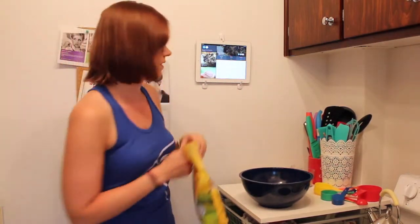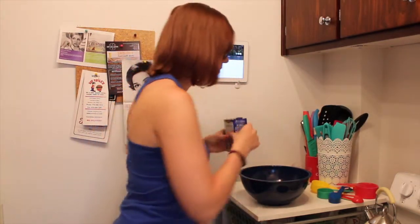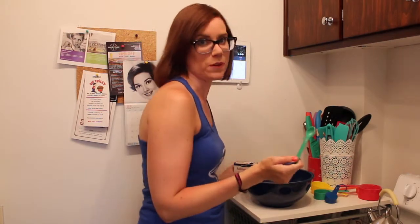The first thing I need is two cups of flour. Of course my flour is on the floor. Then you need baking soda — it's a teaspoon, not a tablespoon. Don't use a tablespoon. Use the teaspoon.